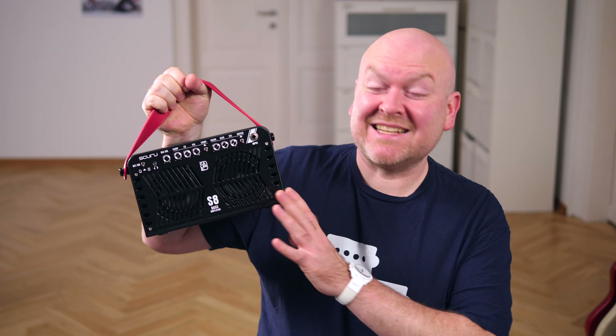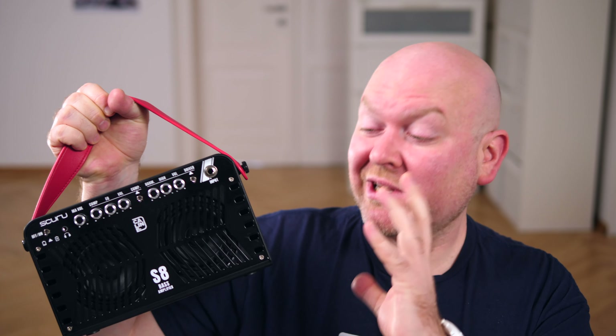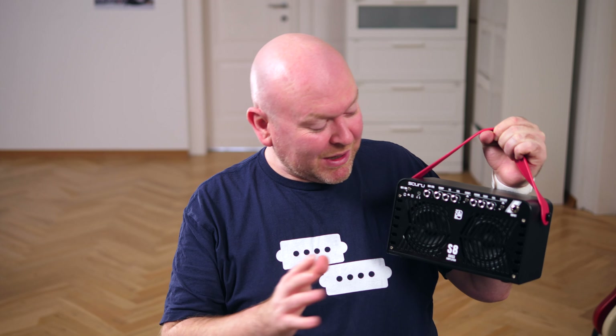Of course, with these tiny speakers it doesn't sound like a big rig and won't produce this kind of low end. But it's more than you expect and as a music player, more than enough. Now let's hear the amp, but not through the headphone out as we did in the intro, but mic'd up with the same mic I'm using right now to record my voice.